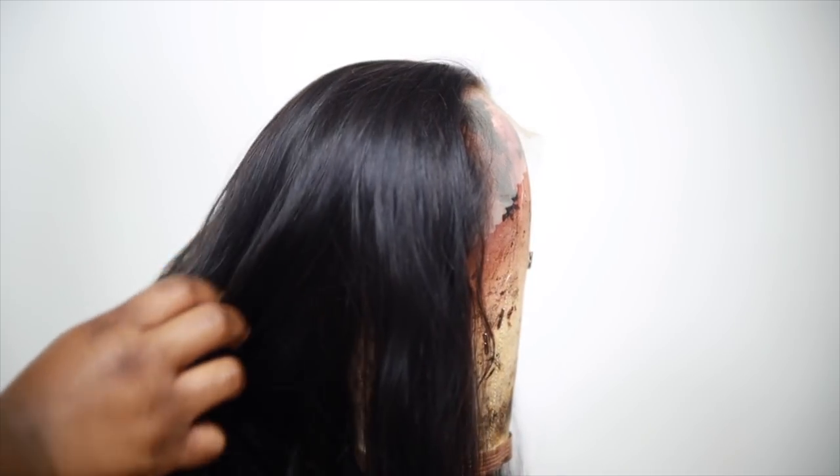The first thing I do is bleach my knots. I like to bleach my knots first because I use them kind of as a guide to how far to put color on the hair — I'll explain it later. So I go in and bleach my knots first.